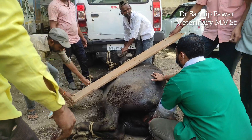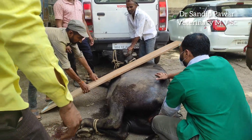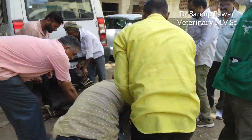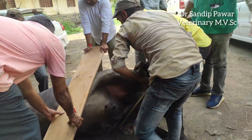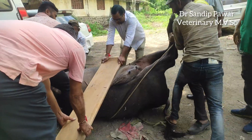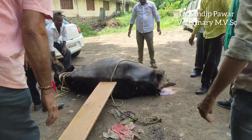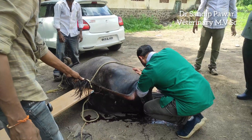Hi everyone, welcome to our channel. Today we discuss a case of uterine torsion and dystocia in a Nagori cow. The plank method was used to reposition the uterus — two rotations were enough to relieve the torsion.